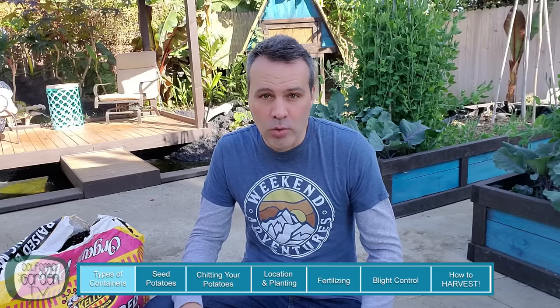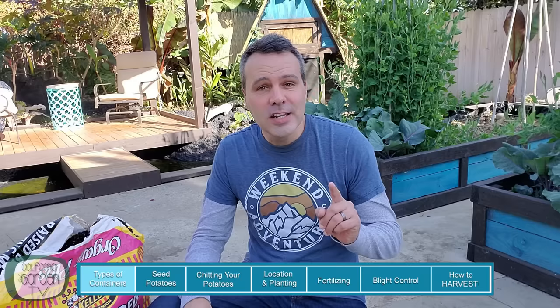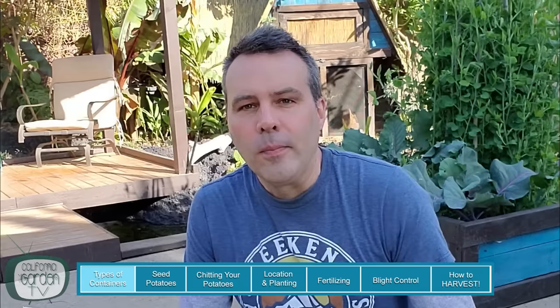We don't eat a huge amount of potatoes, so I'm not going to allocate a huge amount of growing space for them. In fact, this is going to be the first plant in our new container garden area. And I'm going to grow these in three different types of containers: a pot, a bucket, and a fabric grocery bag.